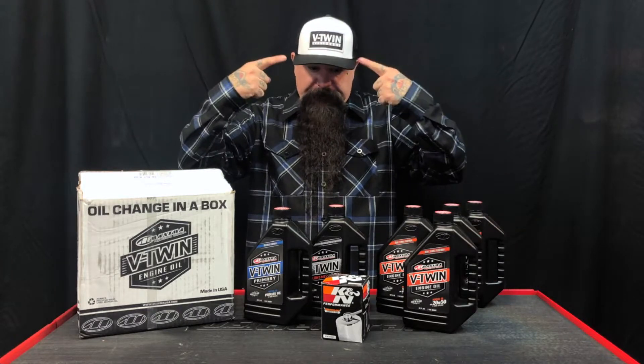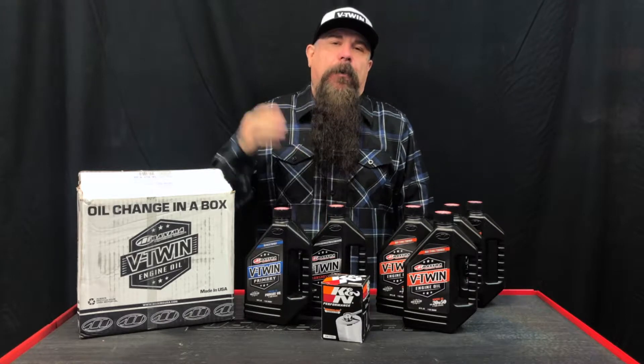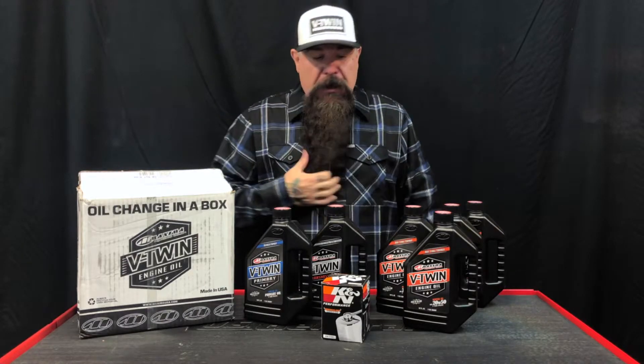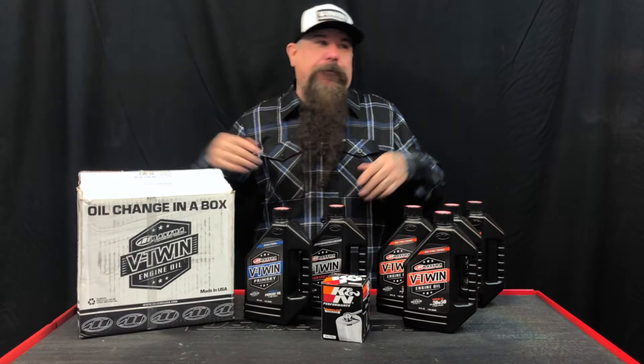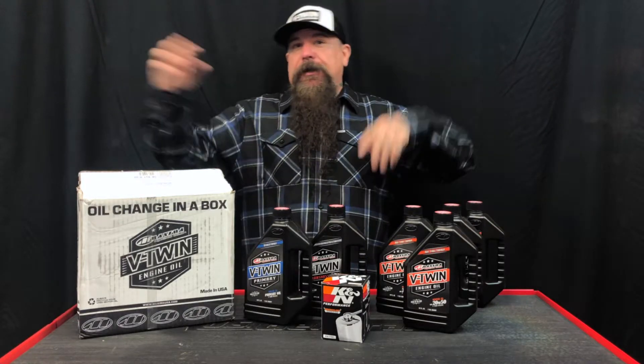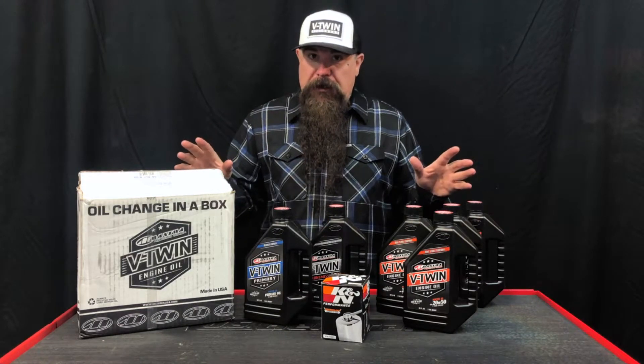It's Jeff G. Holt from V-Twin Visionary, and I have today the Maxima USA oil change in a box. Instead of getting oil from here and a filter from here and trying to get it all together, these guys decided they were going to be smart and sell you one whole kit that you need.